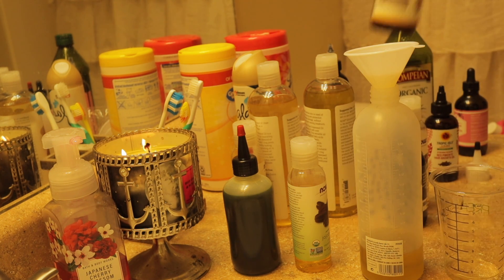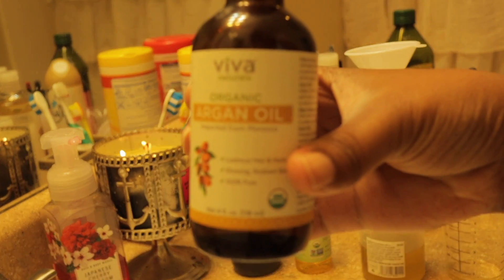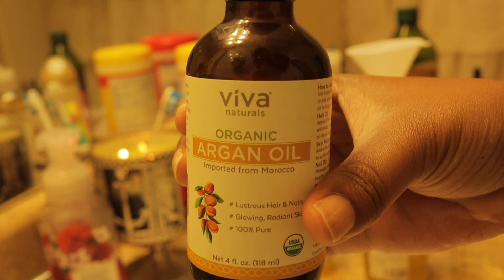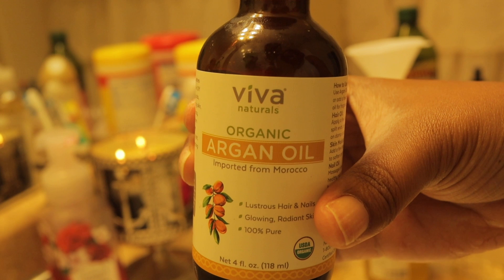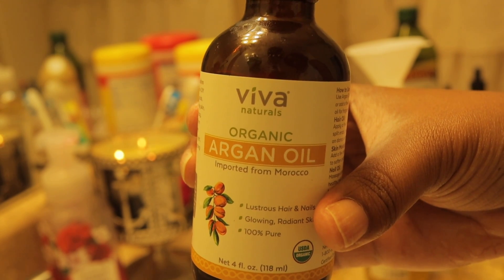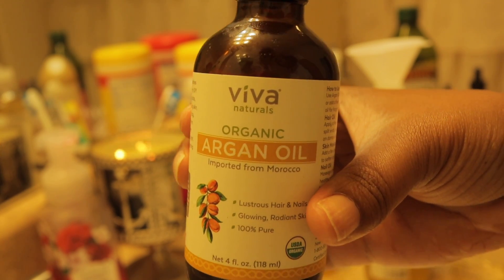The next oil I'm going to use is argan oil. Argan oil can moisturize your hair and scalp and protect your hair from everyday damage by reducing breakage and split ends, and keep your scalp healthy. Argan oil may also help prevent hair loss and cause your hair to be thicker and fuller. We're going to do one ounce of argan oil.